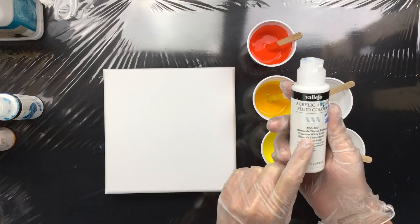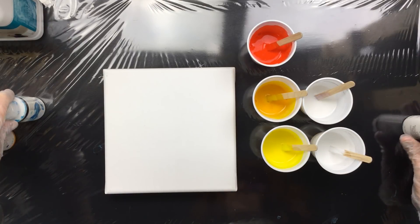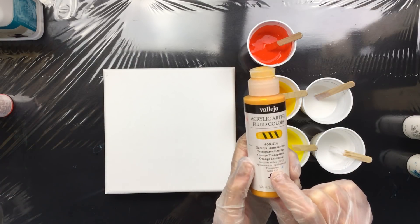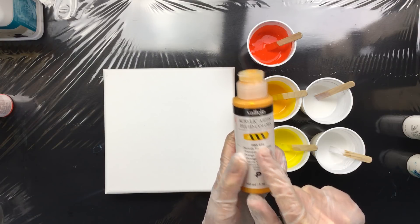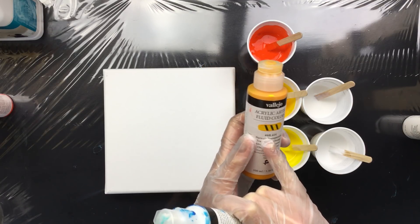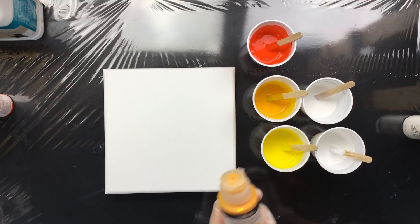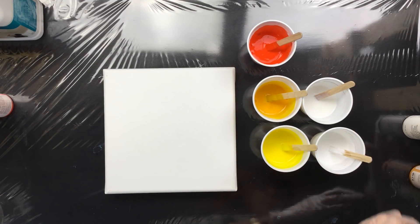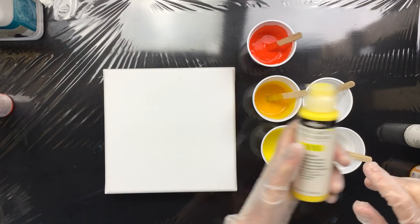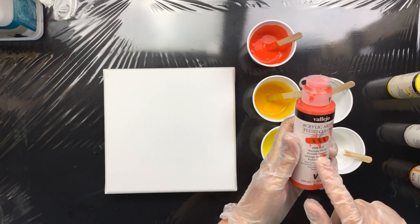The first one is titanium white — this is the opaque — and these are really cheap colors. Then I have the zinc white, which is the transparent. Then I have transparent orange, number 414. The zinc white is 320. All the Vallejo Fluids have 68 and then a dot and then the color number. So we have 414 and 320. The opaque white is 303, and we have 428, which is the hansa yellow opaque, and then I have pyrrole orange which is 821.